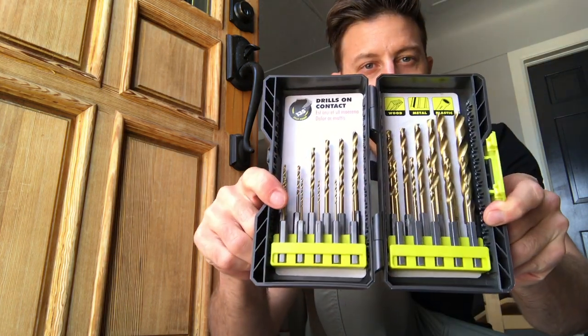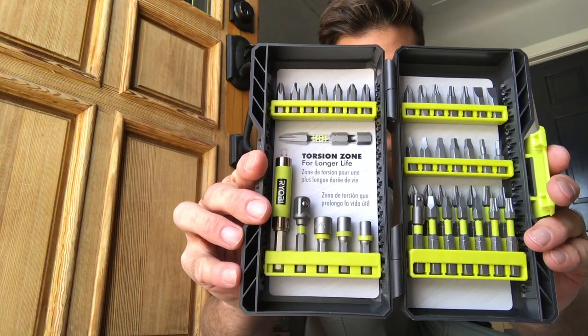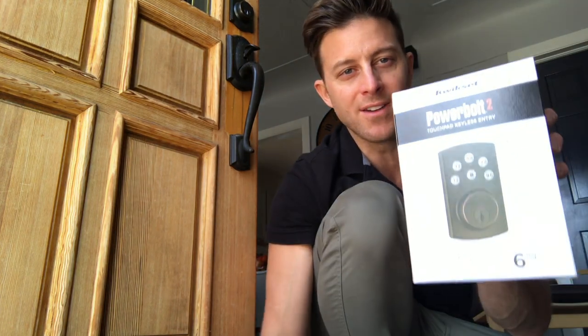We're gonna do that today. In order to put this on, all you need is a few things: a trusty drill which is charging right now, maybe a drill bit or two — brand new by the way — and some screwdrivers that'll match the hardware that comes with our Kwikset auto keypad deadbolt locking device.